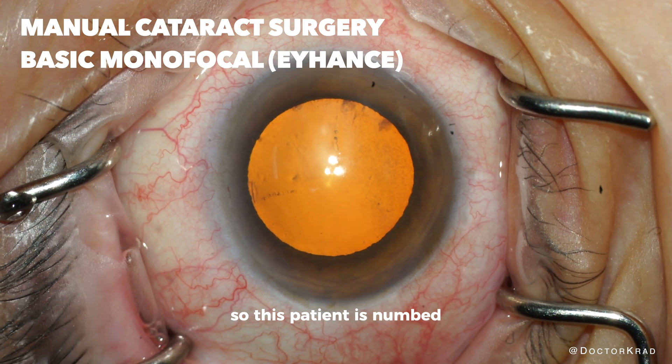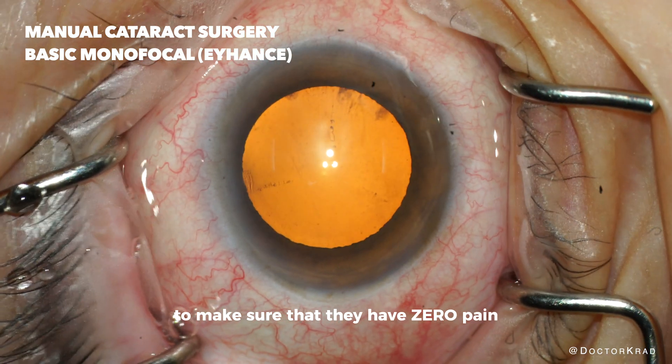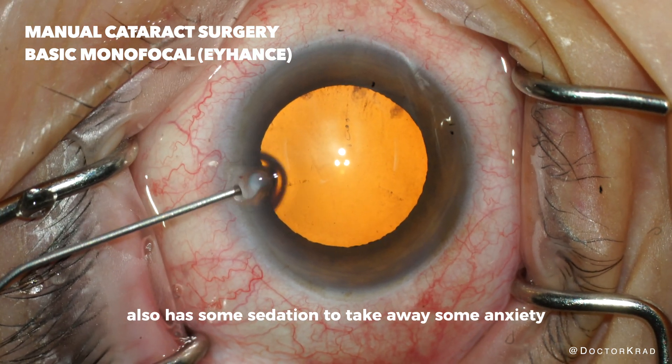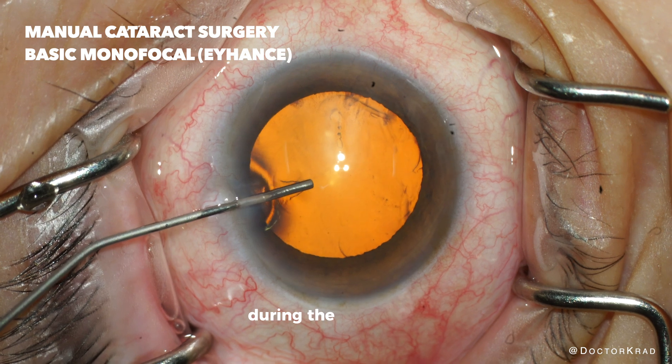This patient is numbed just with eye drops. They are awake. I'm putting some extra numbing solution into the eye to make sure that they have zero pain. The patient also has some sedation to take away some anxiety. This gel will fill the eye to maintain the structure and shape of the eye and also protect the cornea during the procedure.